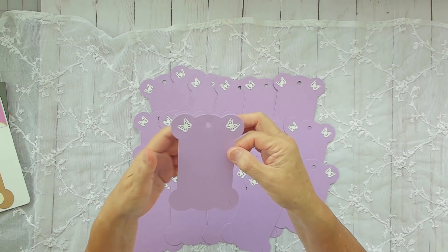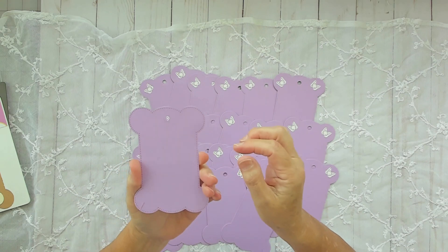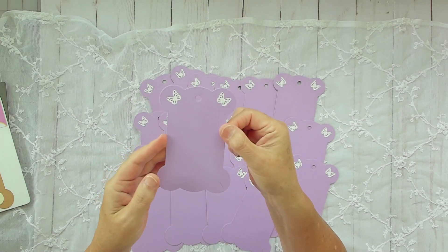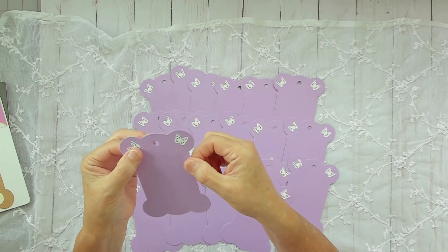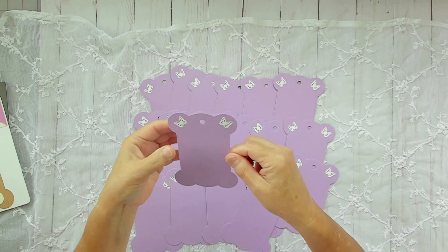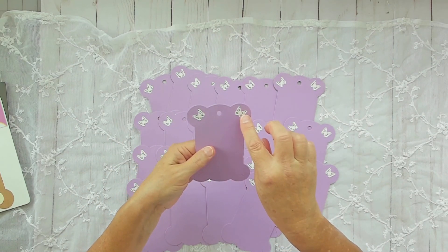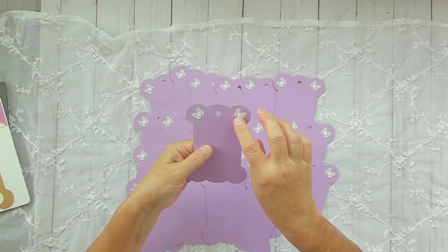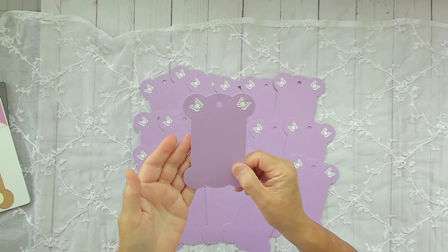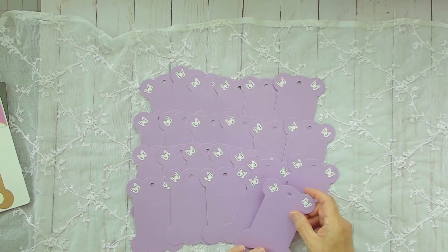It took me three tries to get this the way I wanted it. You do not see the butterfly in the back — it's within the actual ribbon holder itself. That's how I wanted it; I wanted it to be flush. So I had to cut out the butterflies first, glue them, let them dry, and then cut them out. It was very tricky to get them to line up in the same spot every time.